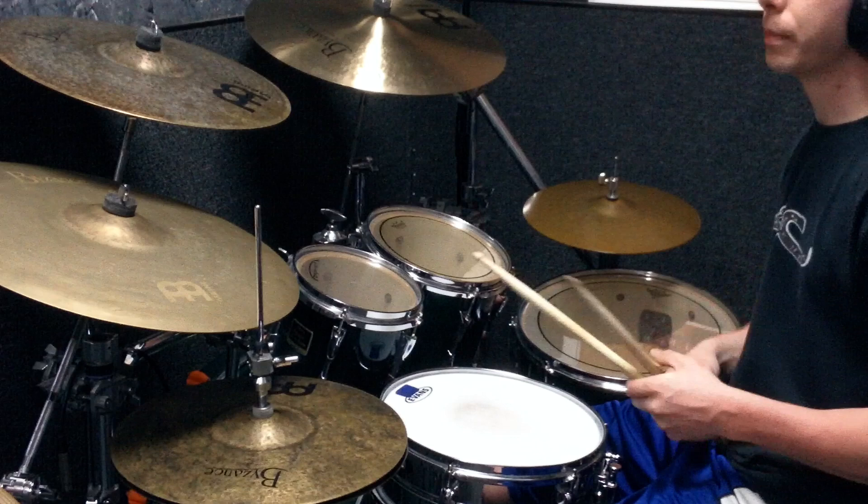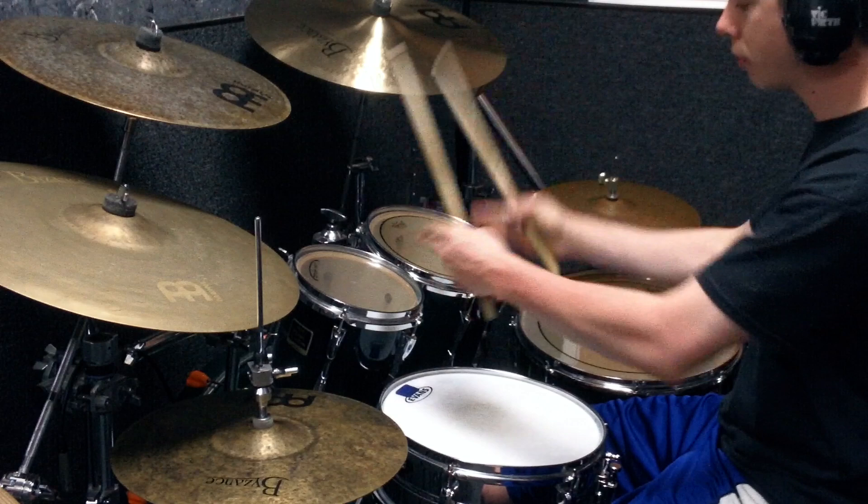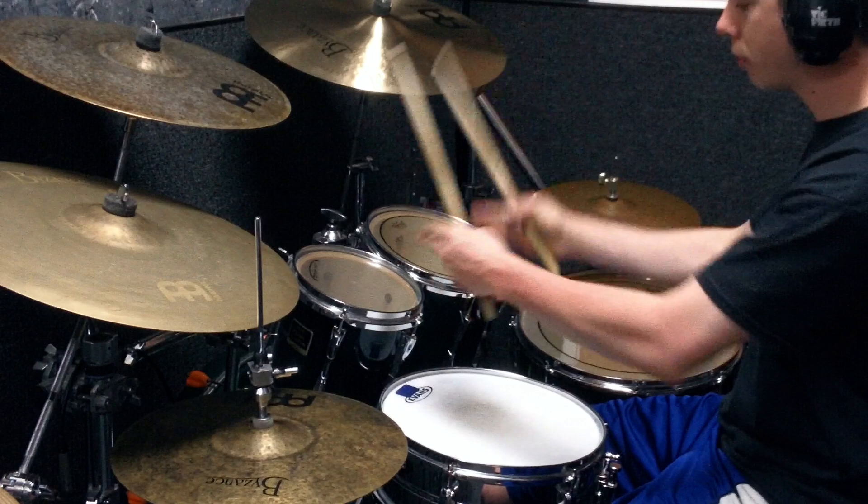The sticking is pretty simple. It's a paradiddle diddle, starting with the left hand. Paradiddle diddle: left, right, left, left, right, right. Then a foot, foot.